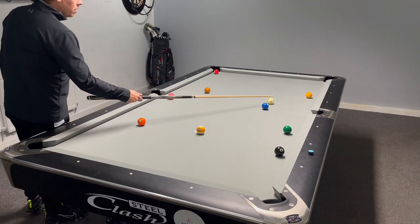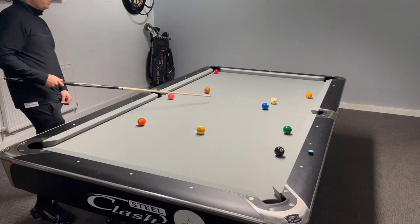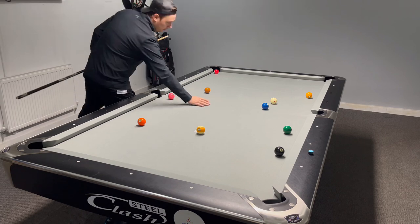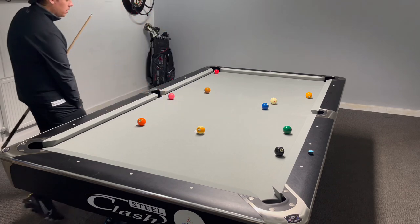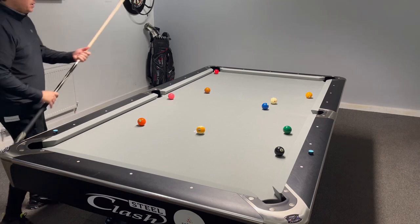I'm going to put the cue ball here — nice little angle, pot it in the corner, anywhere on the blue spot. The blue spot is the centre of the table on a snooker table, that's what I am referring to. Key shot in this rack is going to be the five to the six.